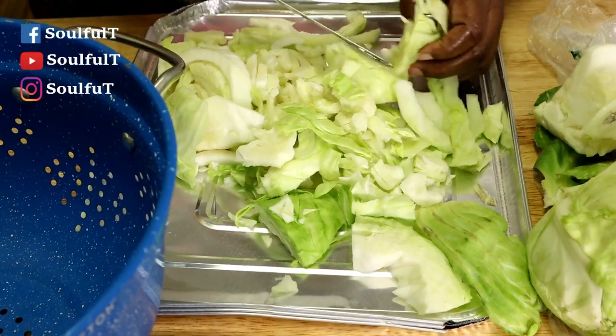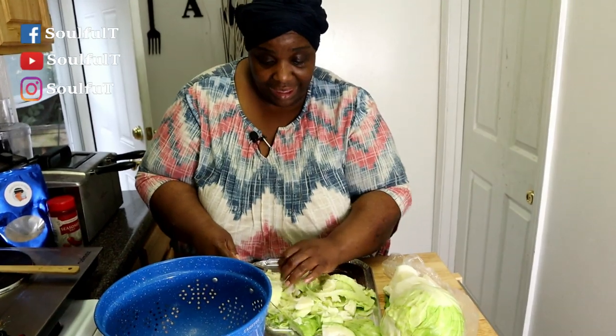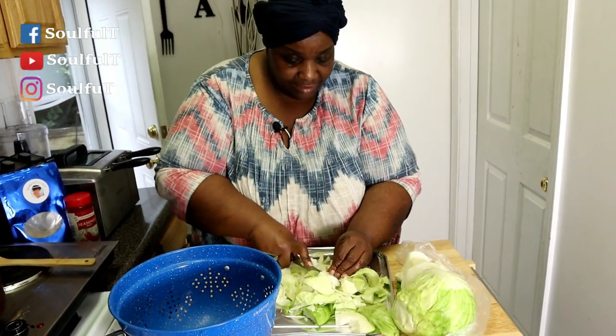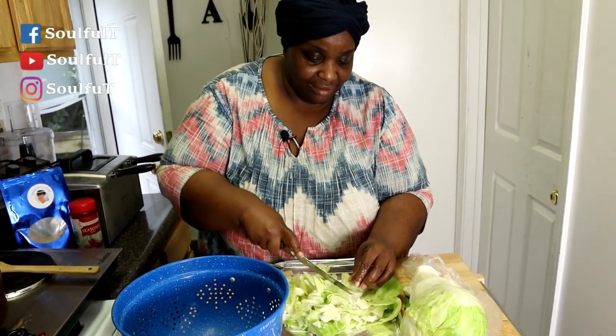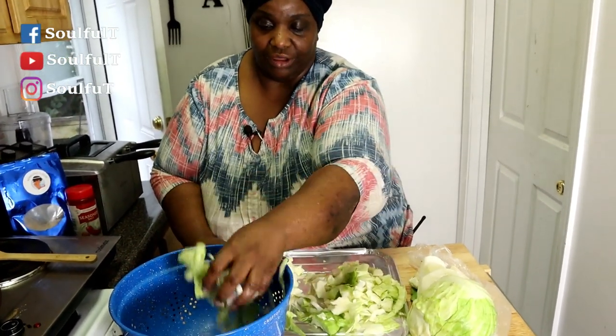I'm glad you guys enjoyed that video with me and my mom. That was your little cake — I didn't get any. The only piece they sold me was the piece I had in the video. I was mad — I brought that cake home and it was gone. They didn't even ask me! Anyway, back to cutting my cabbage.